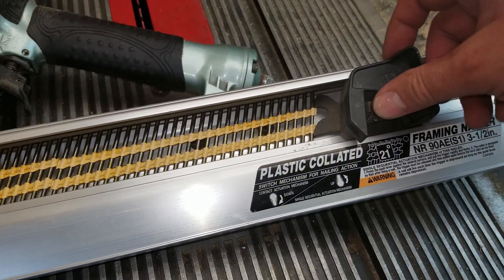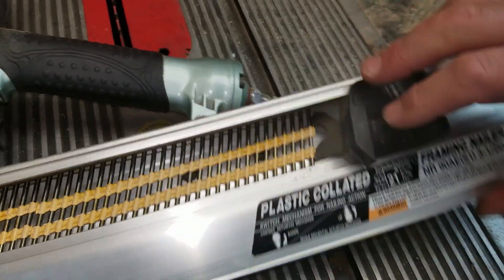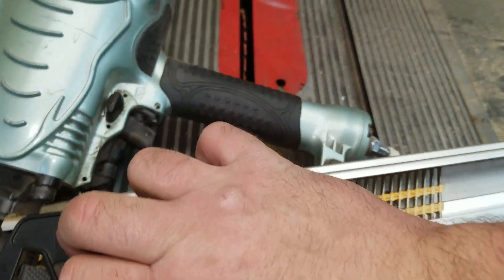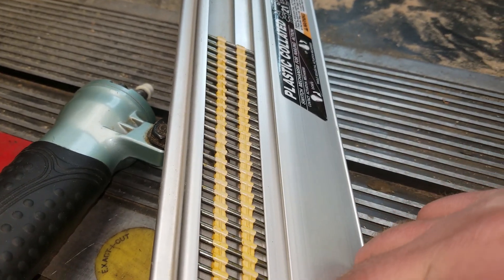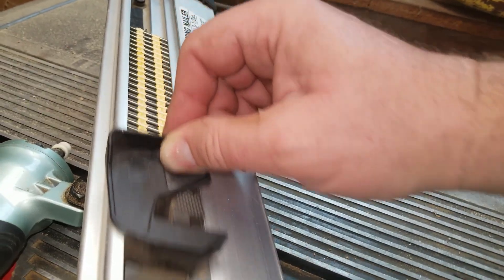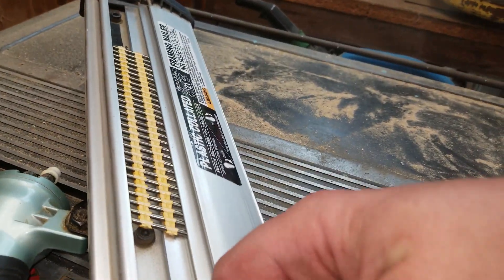If you want to get the nails out, you can push this release here and it'll let you slide past and grab some. It will eject the nails for you, but I haven't had any need to do that.